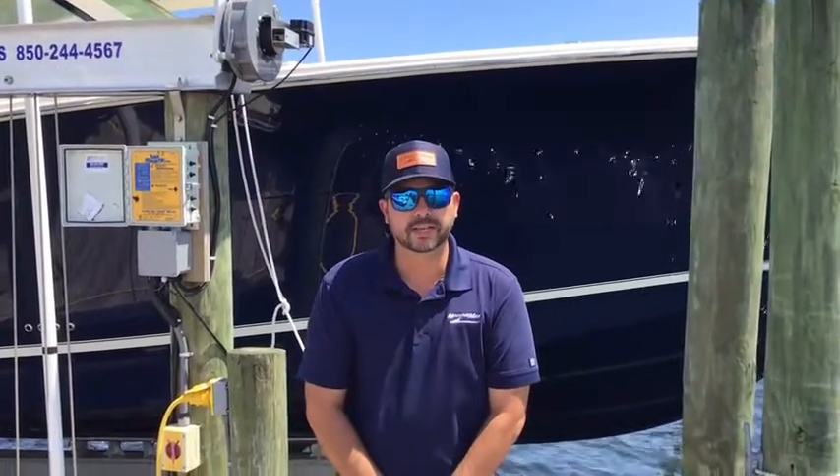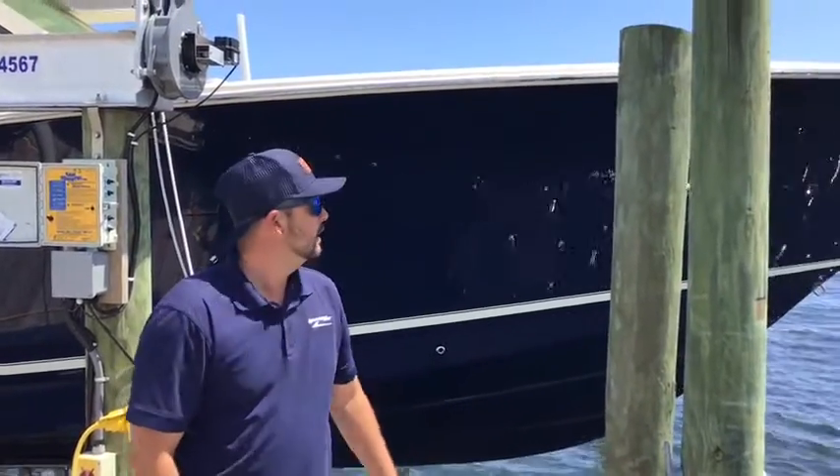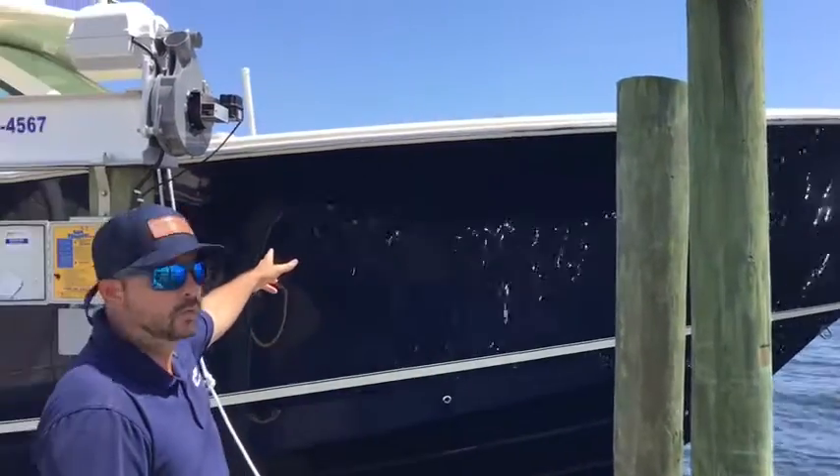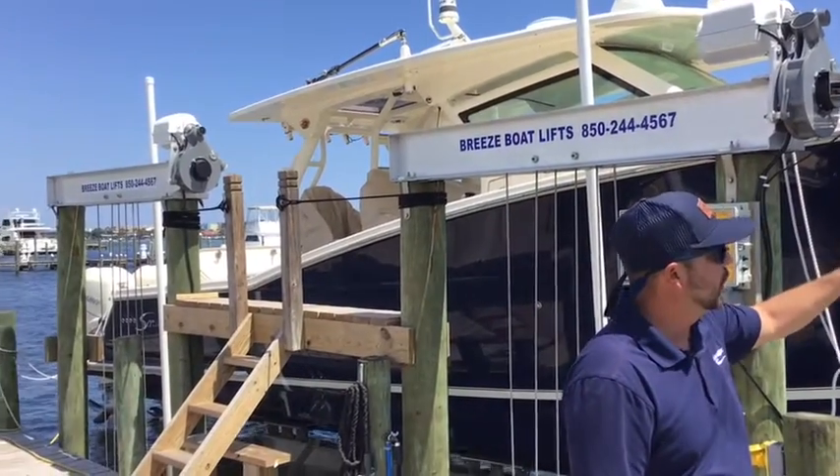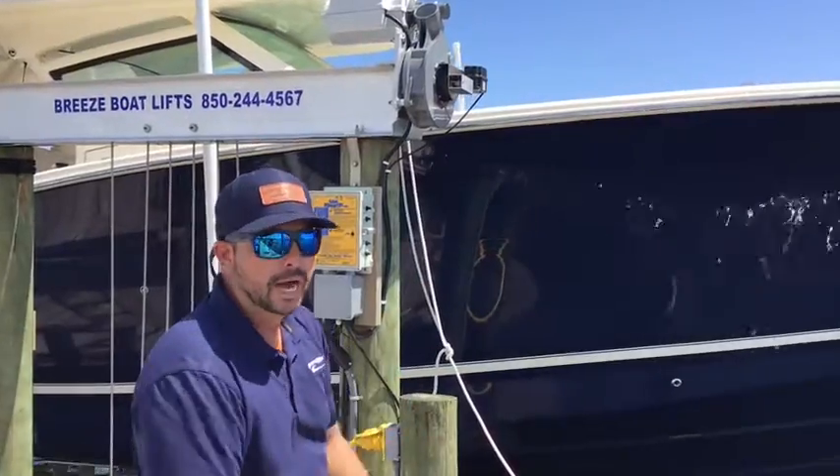Hello and welcome to MarineVax at Fort Wall Beach. Today I'm going to be going over an exciting new addition to our lot: a 2020 420 Scout. The color combination on this is really nice — I like that dark blue with the cream color. It really, really pops.